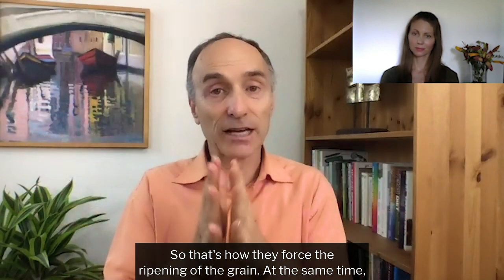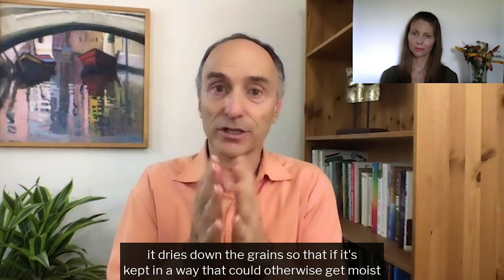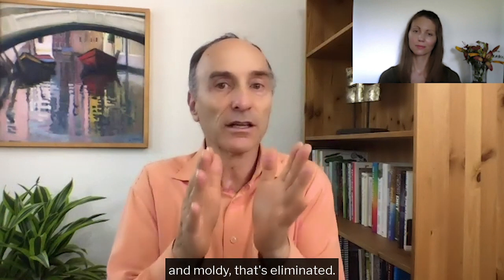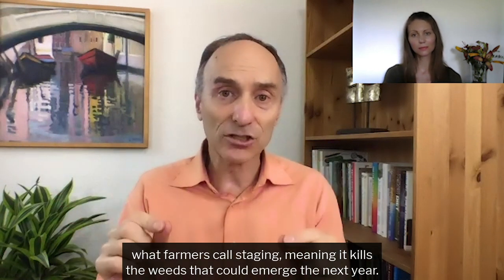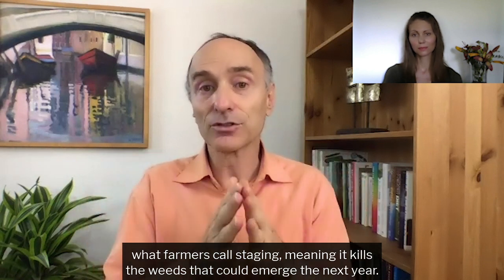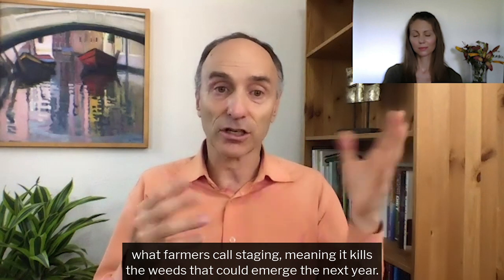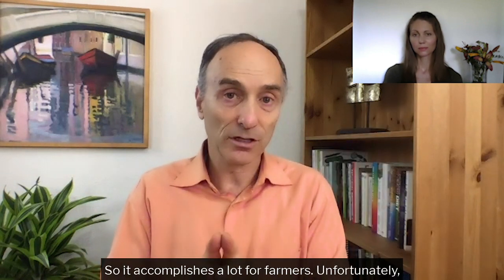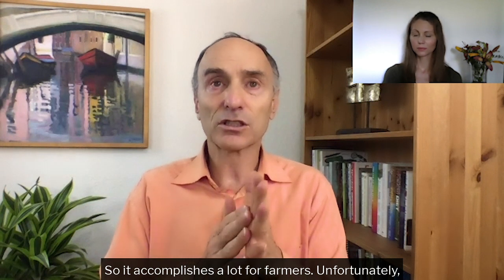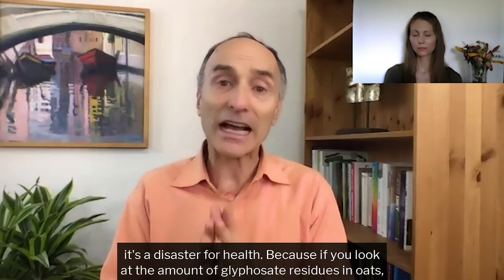That's how they force the ripening of the grain. At the same time, it dries down the grain so that if it's kept in a way that could otherwise get moist and moldy, that's eliminated. And it does what farmers call staging — it kills the weeds that could emerge the next year. So it accomplishes a lot for farmers. Unfortunately, it is a disaster for health.